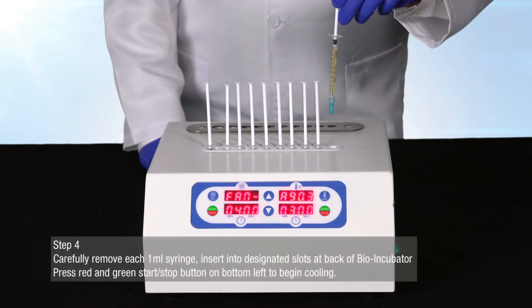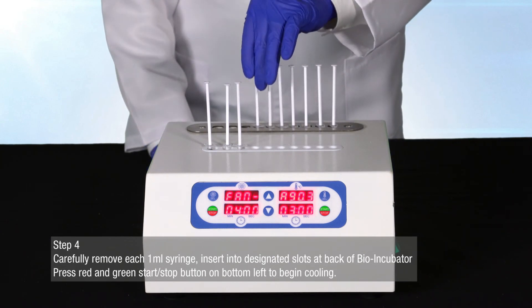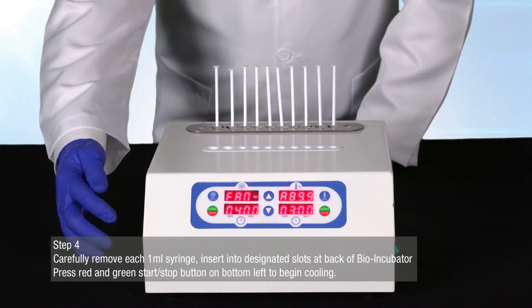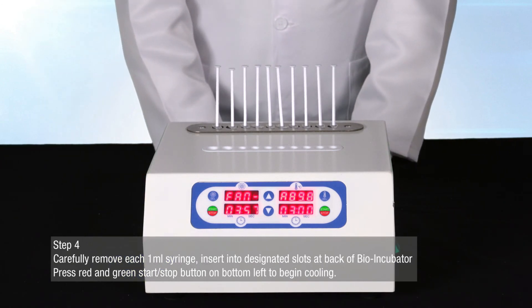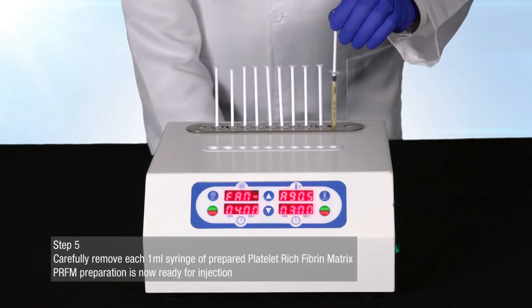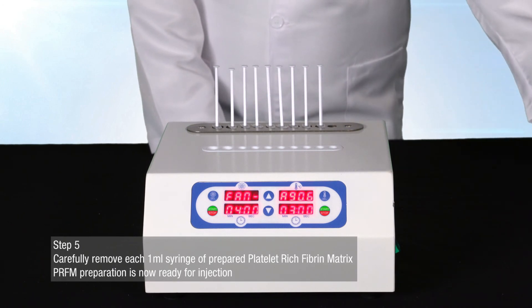Carefully remove each one milliliter syringe and insert into the designated slots located at the back of the Juventix Regenerative Medical Bio Incubator. Once all syringes are in place, press the red and green start/stop button on the bottom left-hand side of the bio incubator to begin cooling. When cooling is complete, carefully remove each of the one milliliter syringes of prepared platelet-rich fibrin matrix.